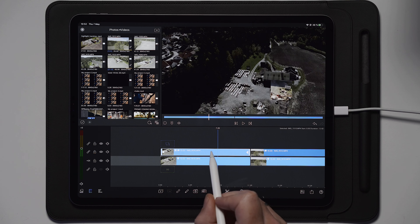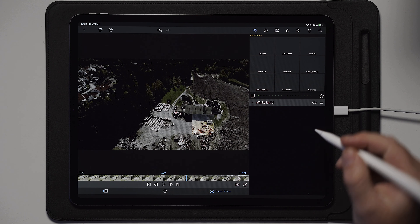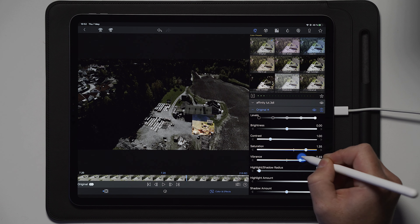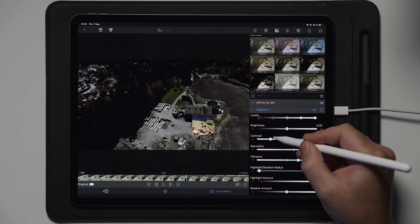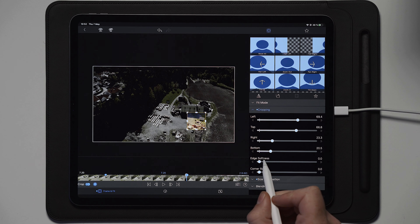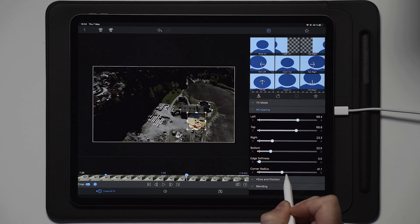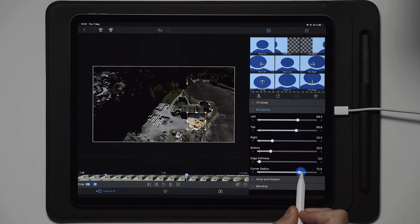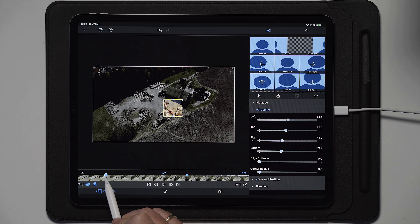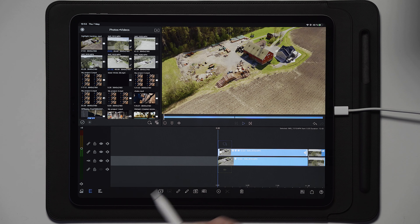You can also spice this up more by going into the clip on the second track and adding some additional colors — boost the saturation a little to make it more appealing. You can also go to the Cropping section and use edge softness, add corner radius, or make it a circle. Set both corner radii to maximum to get a circular highlight. If you do a playback now you'll have a different, circular effect instead of the square.